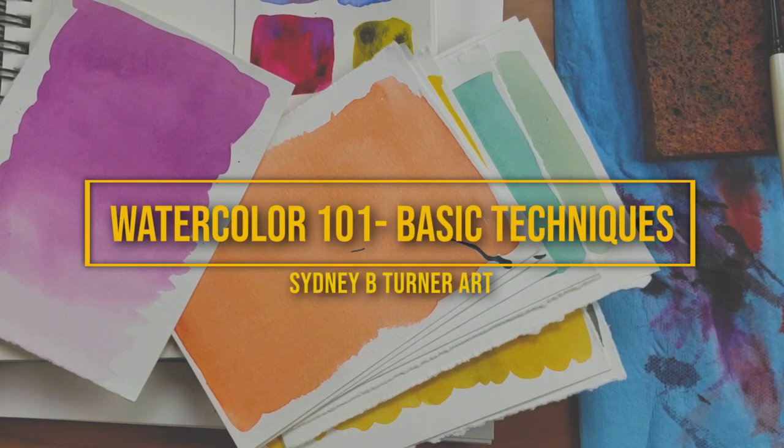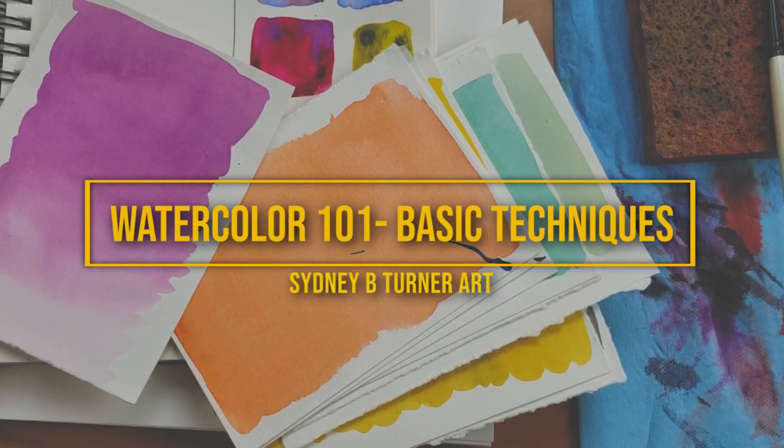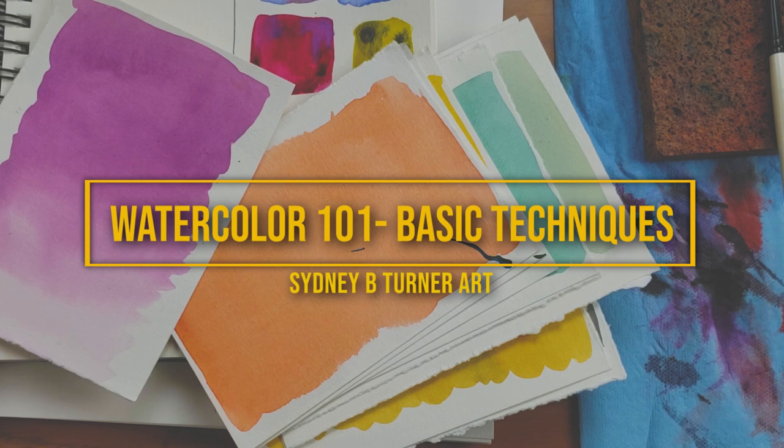Hello and welcome back to Watercolor 101 Part 2. In this video we're going to be going over some basic watercolor techniques and experiments to get you used to your supplies and used to watercolor techniques that you'll use very often in your painting practice. A lot of these techniques are not specific to watercolor, but I'm showing you them in watercolor because there is a difference between the way that watercolorists will use these techniques versus an oil, acrylic, or gouache painter. So the first thing we're going to learn about is just basic paint application techniques.